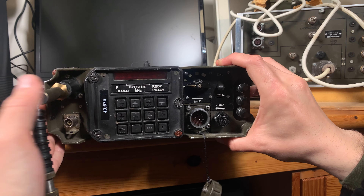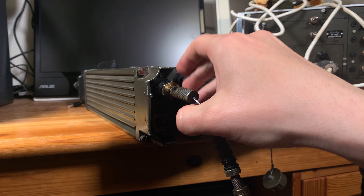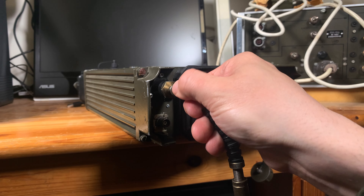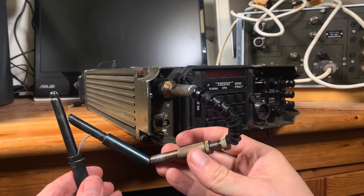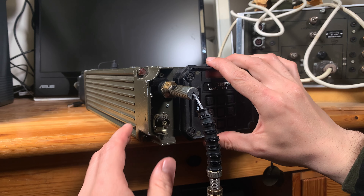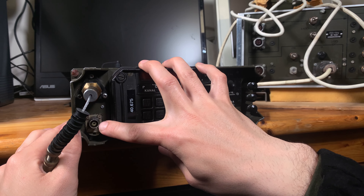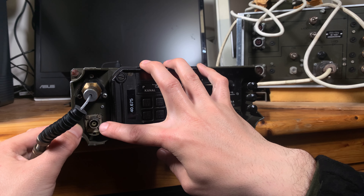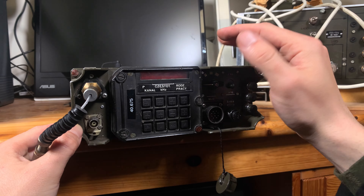To make it extra secure, you are going to twist that screw — and now it's not going to go anywhere, it's completely tight. You can erect it that way while connected to the radio, or you can use a standard 50-ohm BNC connector for attaching any external antenna — rooftop, car, whatever you need.